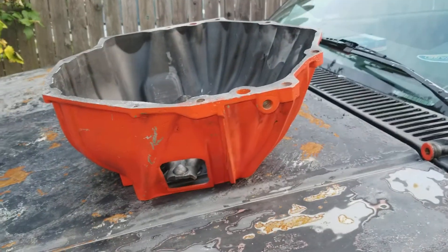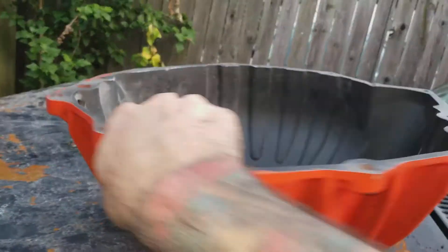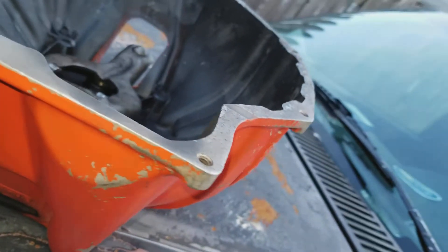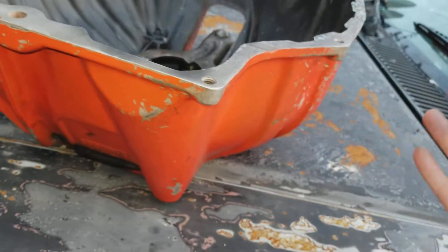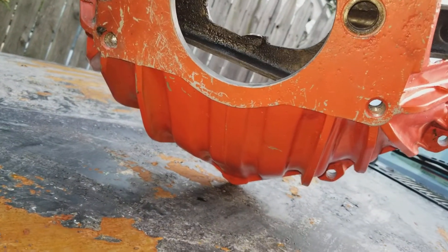Alright, here it is again — S10 V8 swap. So this is the bell housing I was talking about. Got it back, it's all welded up. The model number on it is 3840383. I don't remember what it was off of to be honest — we bought it, we were looking for a part number, so that's unfortunately how we found it. You're more than welcome to take a good look at it, and if you have questions I'll answer them.